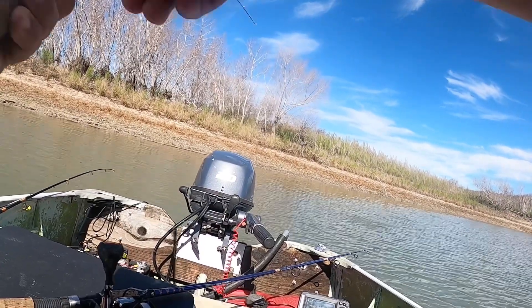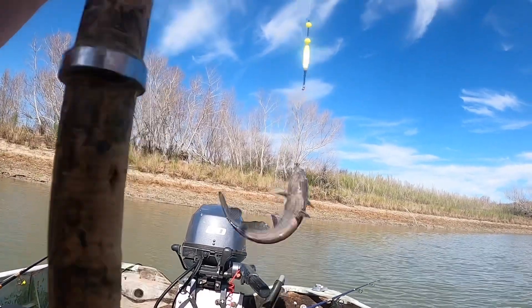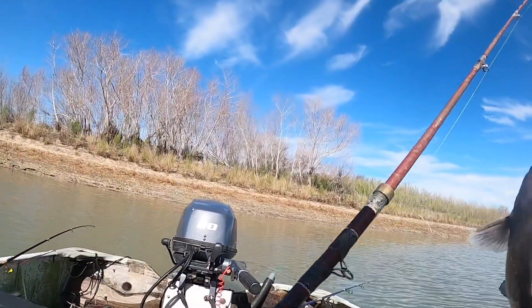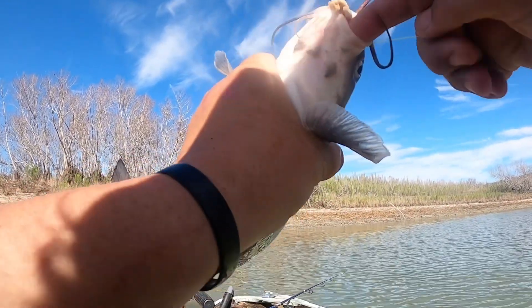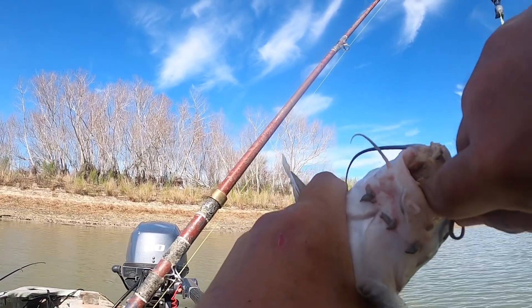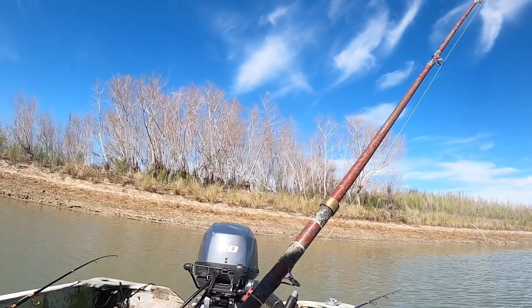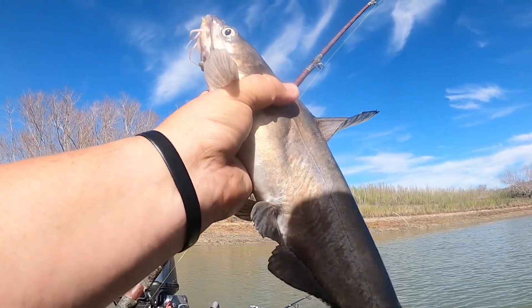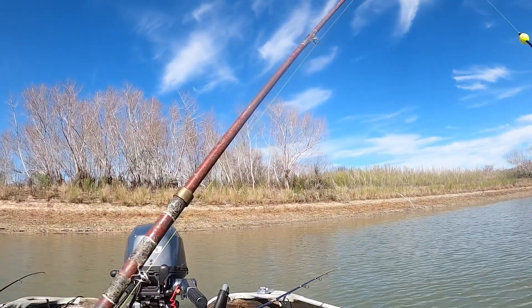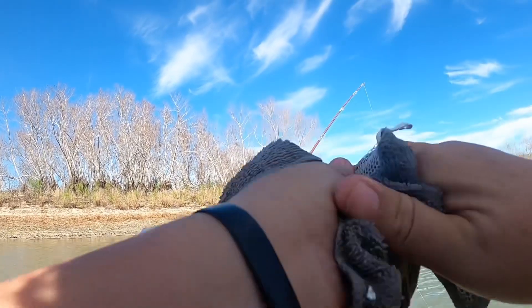I said I wasn't going to catfish today but I changed my mind — wasn't getting any bites on crappie. So I came back to the spot and first cast I called catfish. Right now until these crappie move up and I can find them and follow them back to where they came from, this is what I'm going to be doing. Nice blue cat. Hopefully it's not the first-cast curse — it's not the first cast of the day so it shouldn't be.